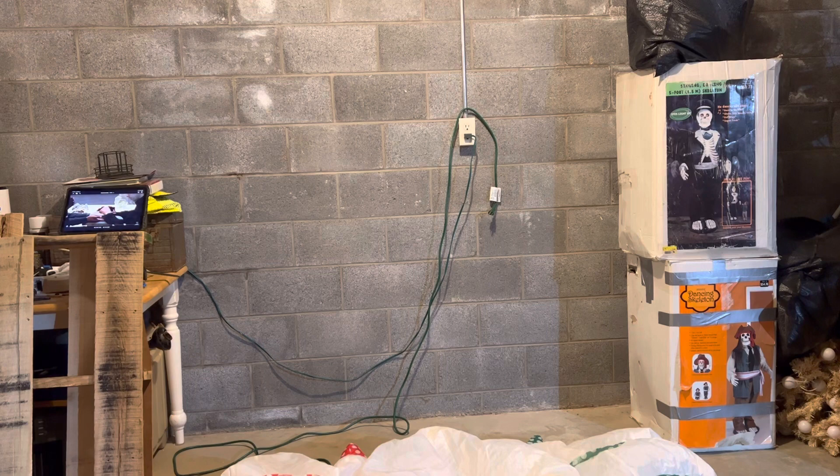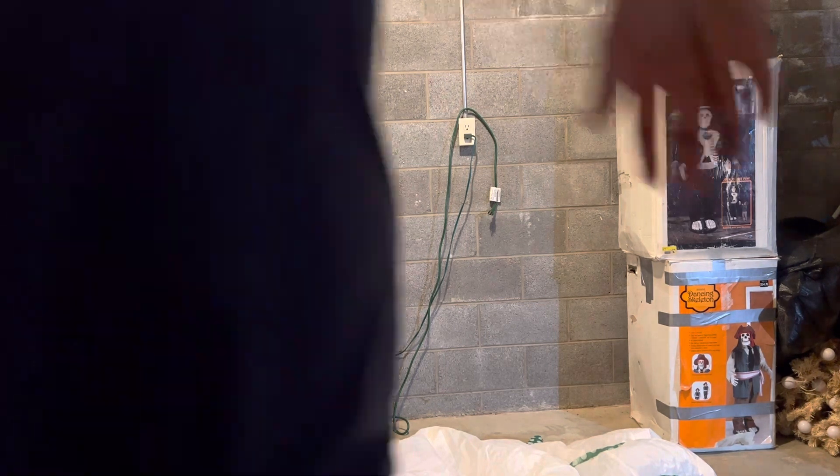I don't really have a whole lot to say about this item yet. I have to wait until it's inflated to point out what I wanted to. So without further ado, I'll go ahead and inflate it.